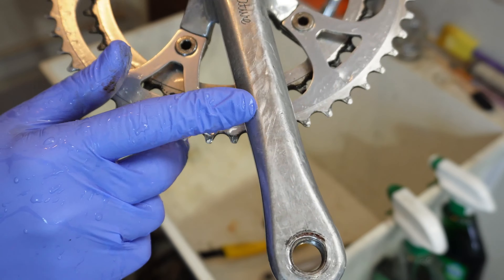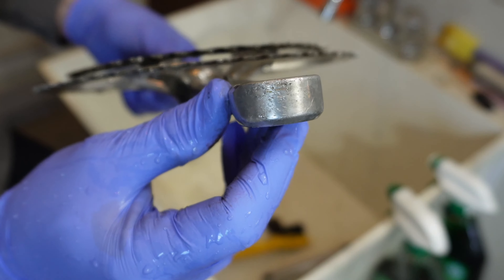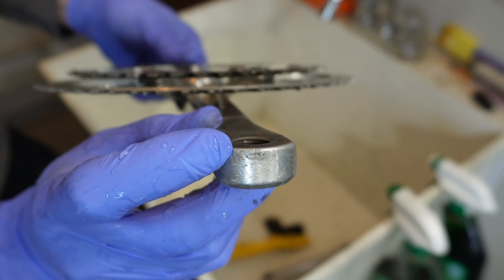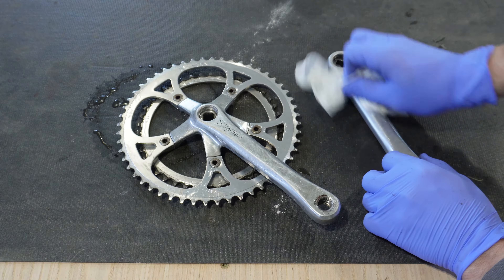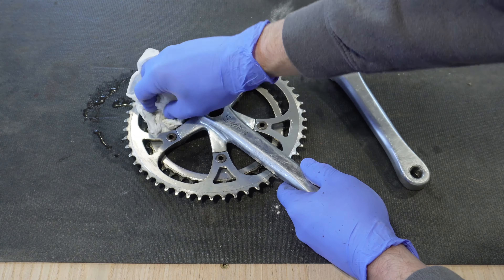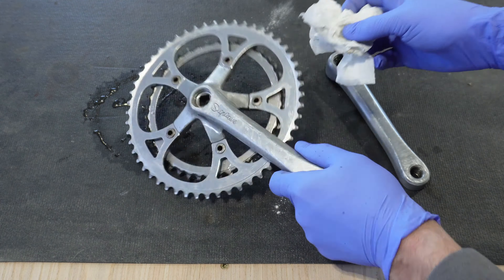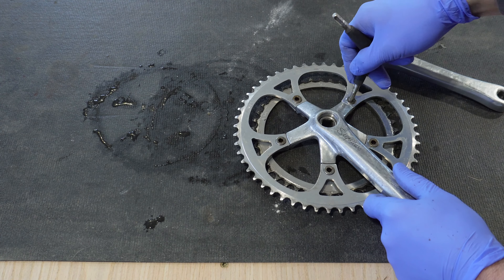Now that we've got it cleaned, you guys can see some of the gouges, scrapes, and dings — that's going to be the next process in restoring this particular crank. These deep grooves are going to need to come out, and really the only way to get them out is by using a pretty rough piece of sandpaper. I'm going to use 80 grit for the very first sanding. On some parts you won't need to go that far, but with these deep gouges and scratches, that's what I'll be using.